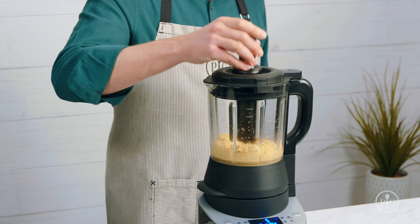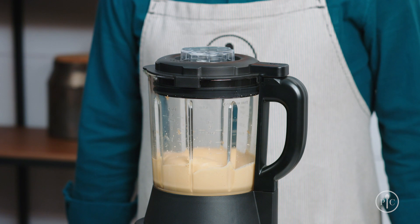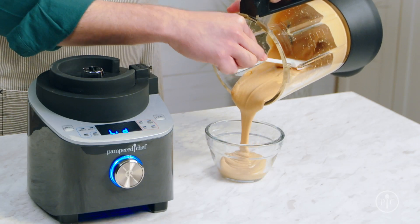You'll only need to use the tamper for a few seconds and no more than 30 seconds at a time to avoid overheating the motor. If you hear the motor start to really slow down, remove the tamper and let it get back up to speed. Now just watch as it turns into rich, smooth peanut butter.